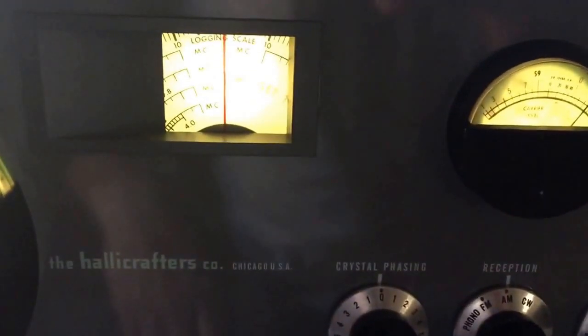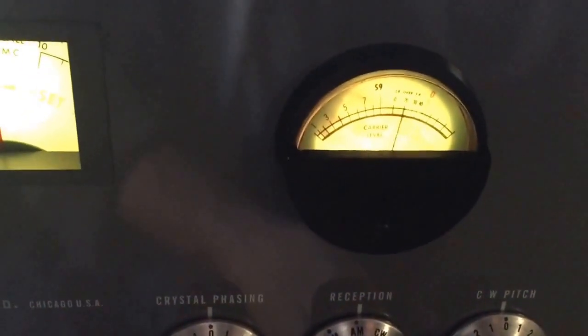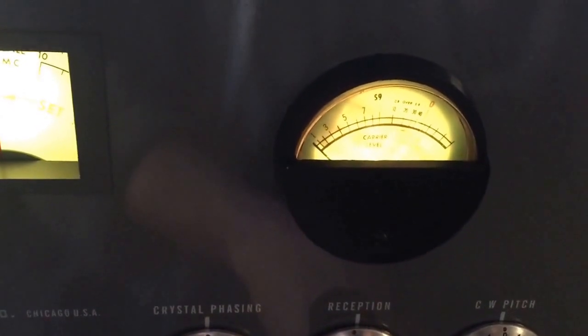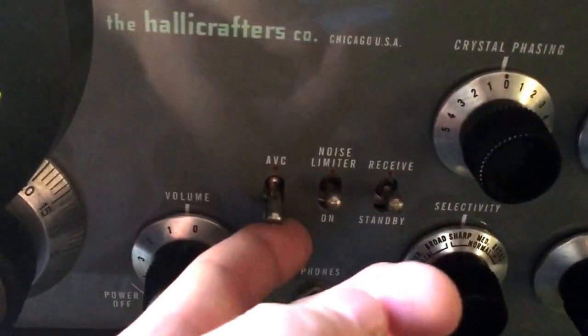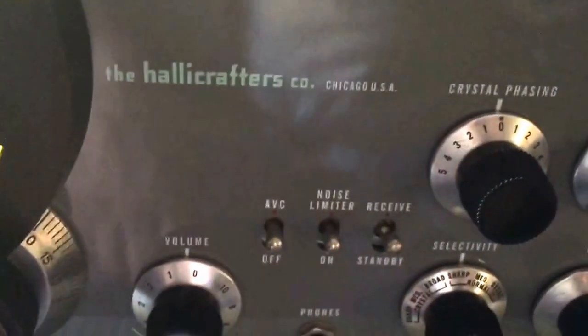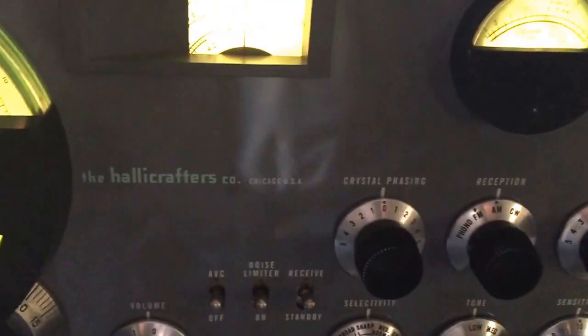Continuing with the manual instructions, the next step is to advance the sensitivity control to 10, which will be aligned with the red dot. As we bring this up, we'll see our meter go to zero. They're also calling for the automatic volume control to be in the on position, which also lines up with the red dot.